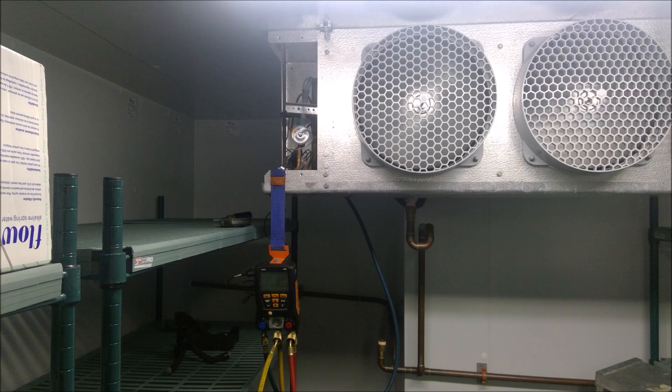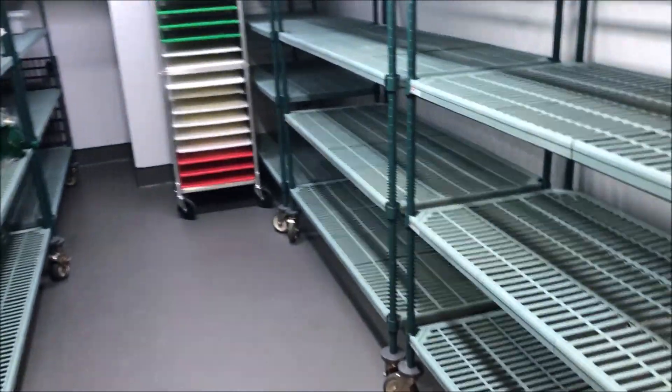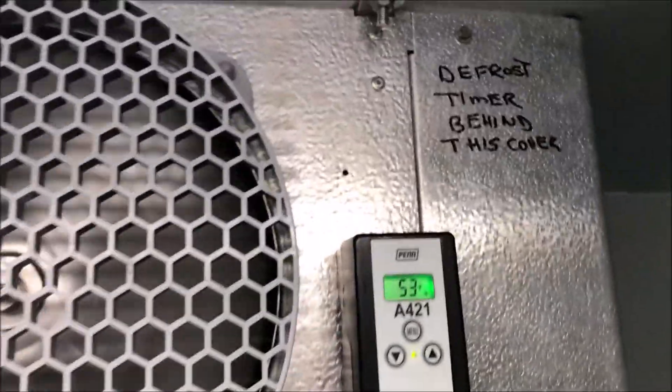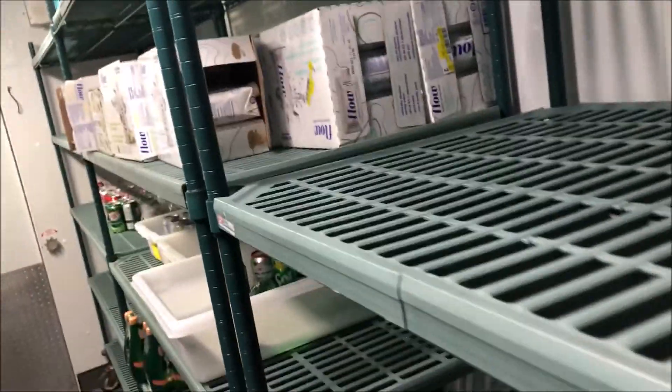Alright, today I have a walk-in cooler that is down. You can see here we're at 10 Celsius, 12 Celsius. Let's do our general checks — let's make sure our thermometers are reading correctly. We got a third one up here reading 12 Celsius, 53 Fahrenheit. That's warm. Both fans are running.